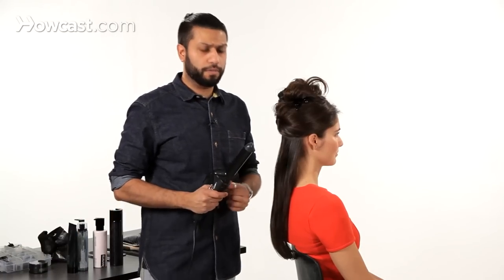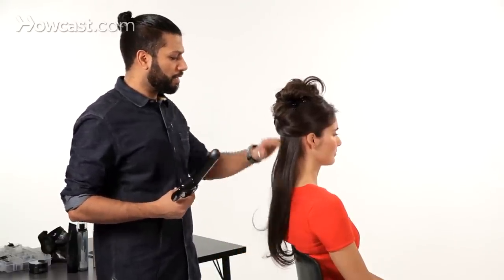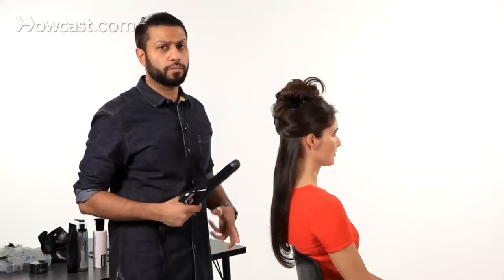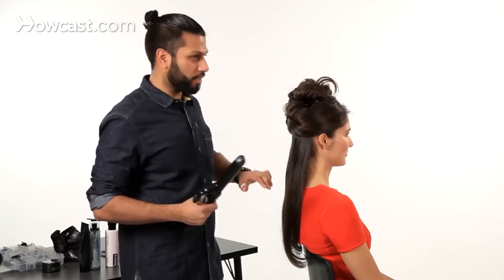Always remember to completely dry the hair before you use a curling iron. There are many circumstances when people use curling irons like these on wet hair, and they burn the hair and damage it. There's already a very famous video on YouTube where a girl burns her hair and it falls off completely. So you don't want to be that girl.